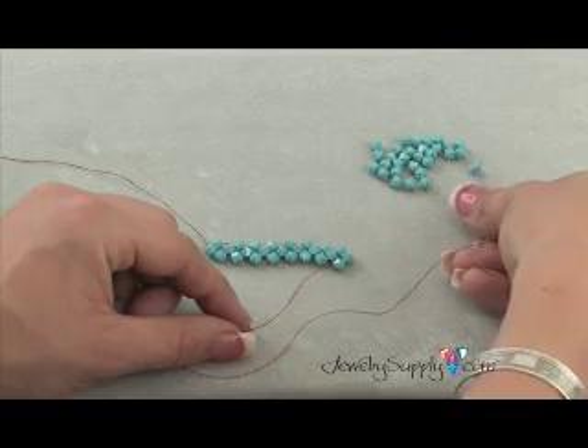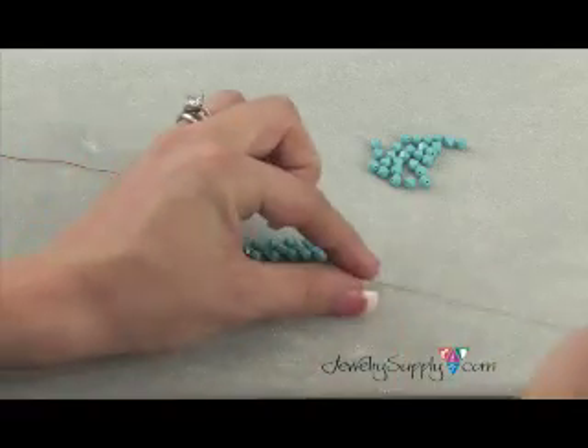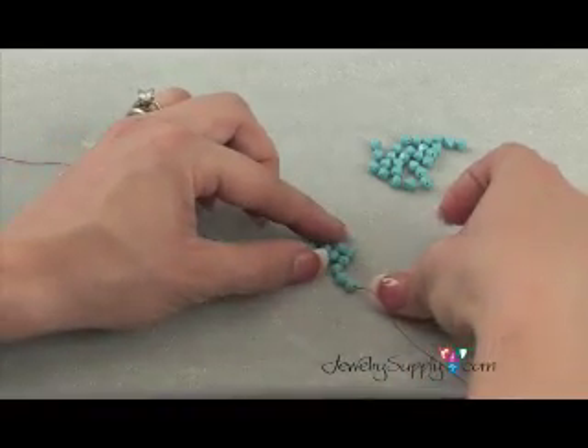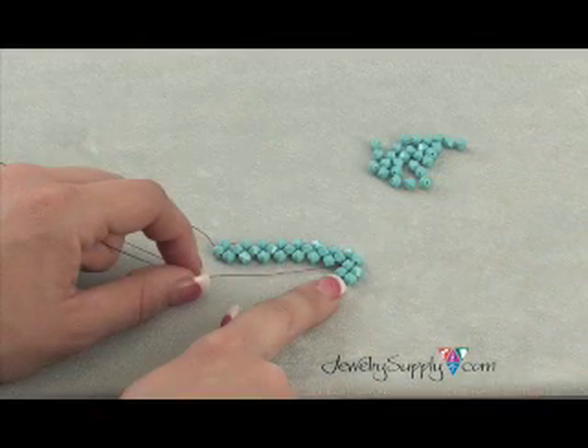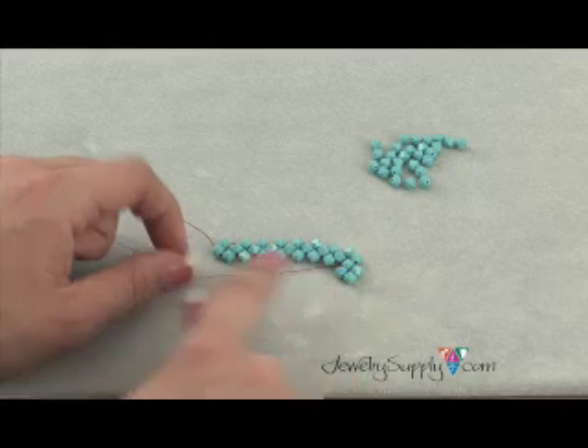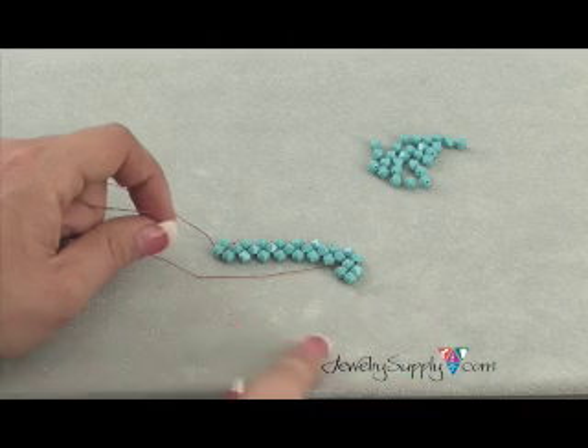Now you'll thread on three beads and go back through that top bead. This is the first unit in the second row going from right to left. Even when you're making additional rows, you're snaking back and forth.